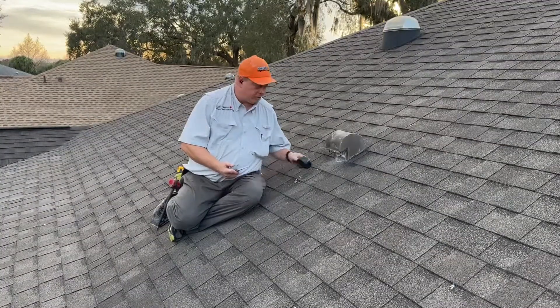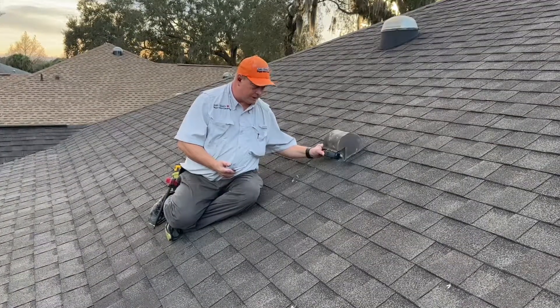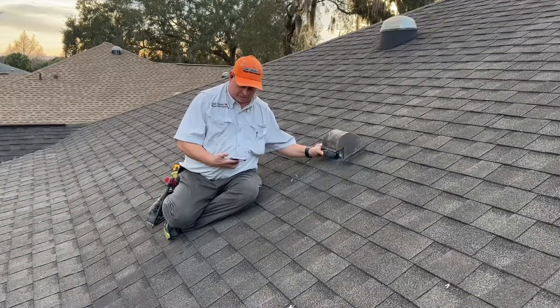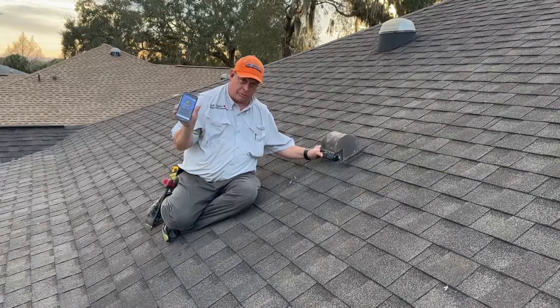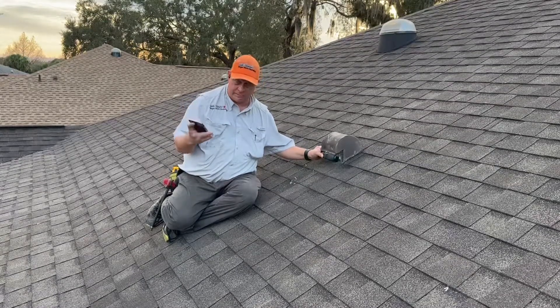What we do when we come up here is the very first thing we take an airflow reading to see how many miles per hour of air is blowing. What you're going to see right now is 2.9 miles per hour — this is a completely blocked vent.